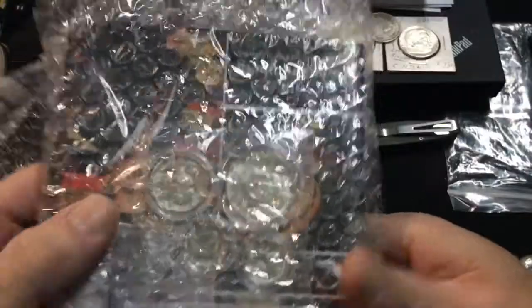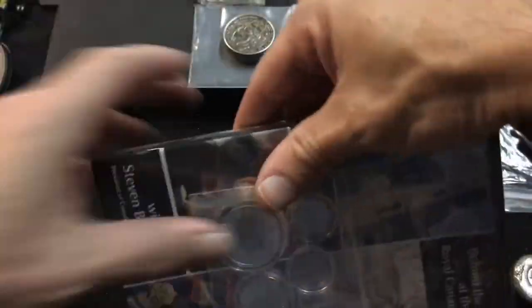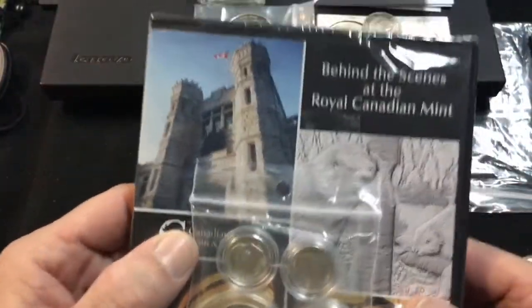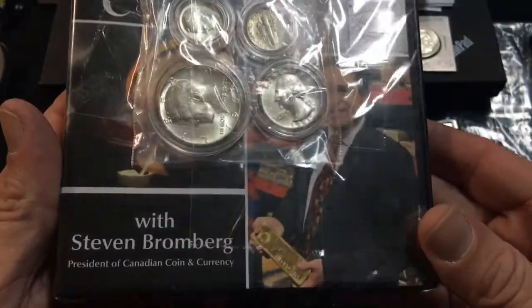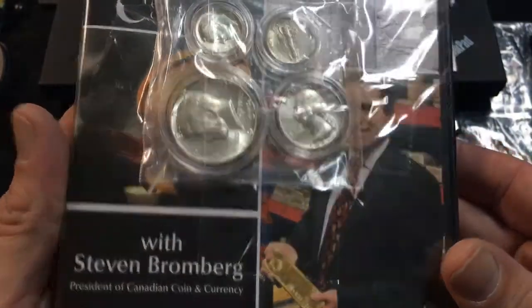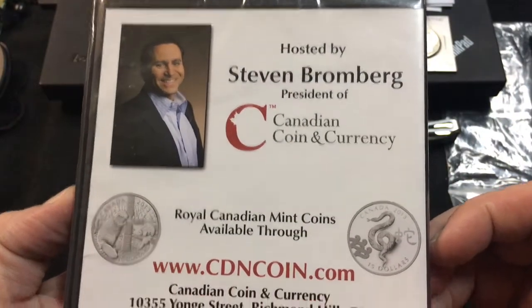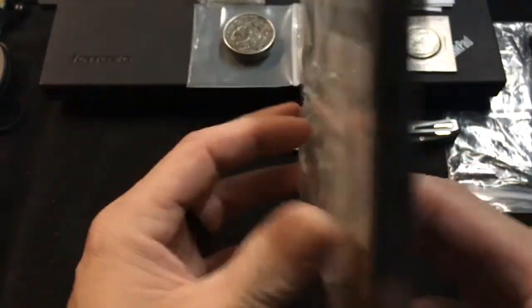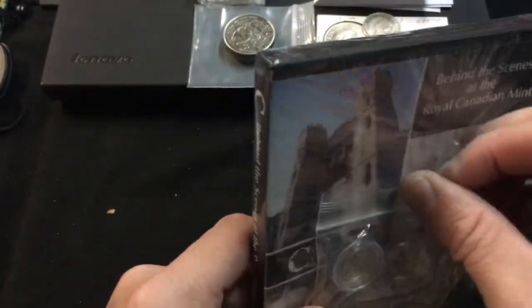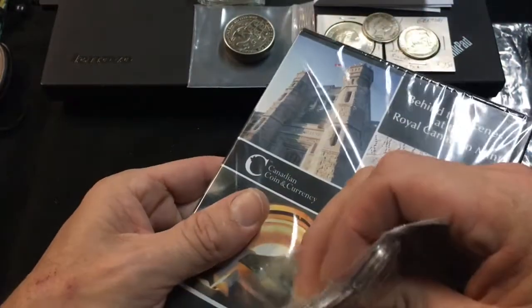It looks like a DVD with some coins. What is this? This is a behind-the-scenes at the Royal Canadian Mint DVD with Stephen Bromberg, president of Canadian Coining Currency, who hosted it. This is a video about the Royal Canadian Mint, and that is actually right up my alley — I love watching mint videos; I search YouTube for them all the time.